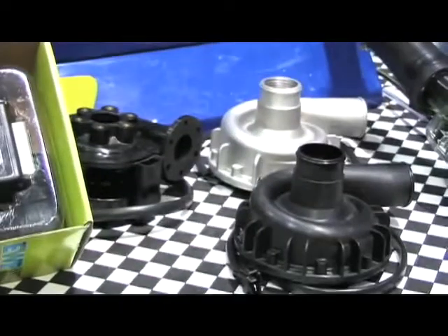Anyone who has a high performance vehicle knows the importance of keeping their engine nice and cool. We're here at the Davies Craig booth with John Benson. Tell me a little bit about your new electric water pump. The Davies Craig electric water pump is the first time it's been in America, and we're very proud to be showing it here at PRI show for the first time.